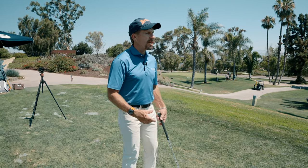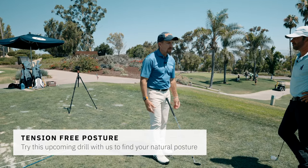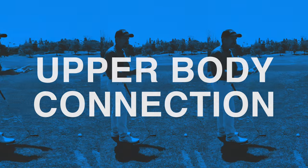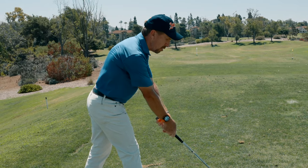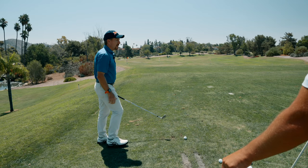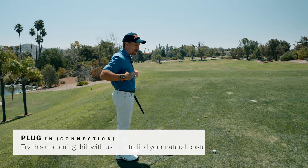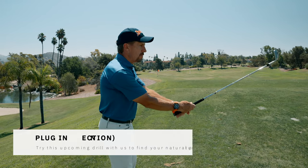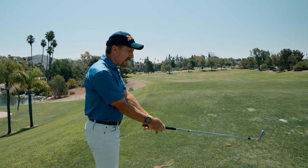I'm a big believer in natural posture because natural is tension-free. Two things control how far you stand from the ball: your connection point and your balance point. I see a lot of amateurs walk in and then unplug. Just pretend you have electric plugs at the top of your biceps and wall sockets on your rib cage — I want you to plug in before you set the club down.